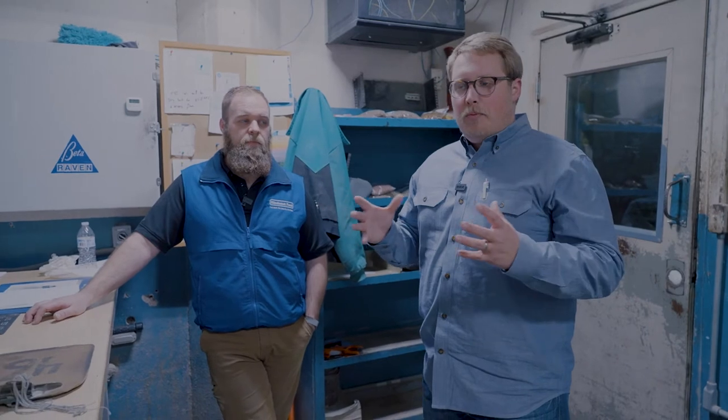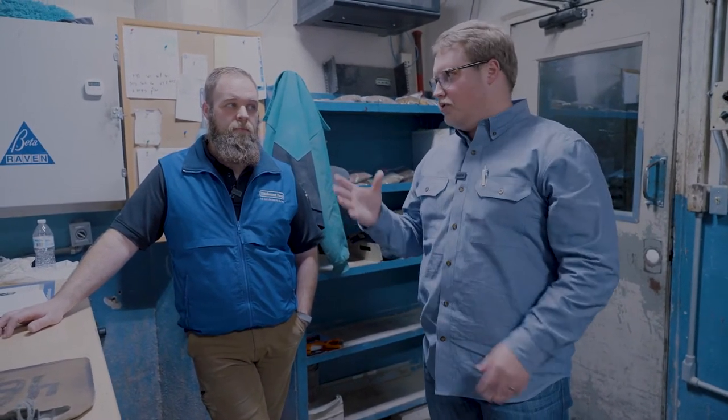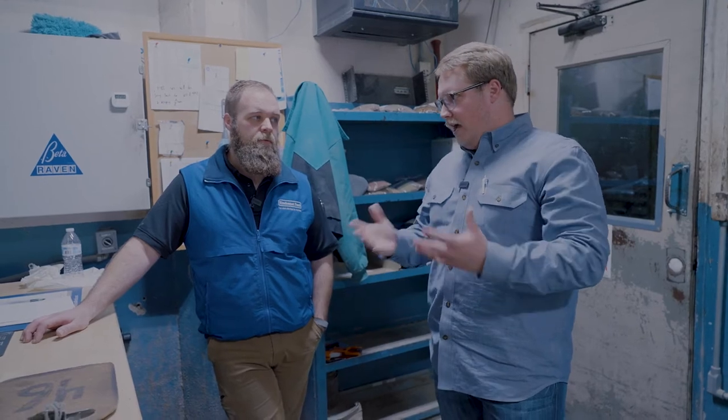The second process to making feed is once all the commodities get to their proper bins and places, they then have to go into a mixing station. You have all your commodities located up top and you've got to select which ones to dump into a mixing station — how does that process work?